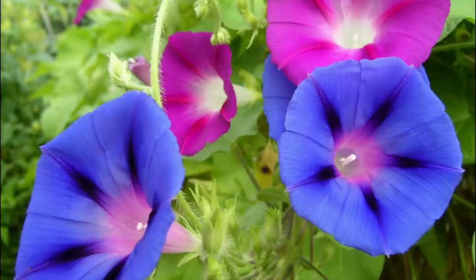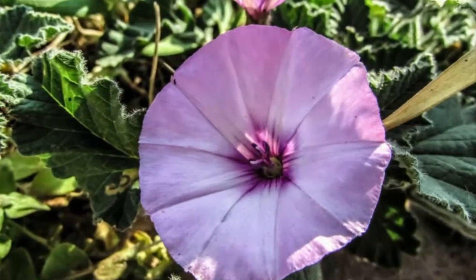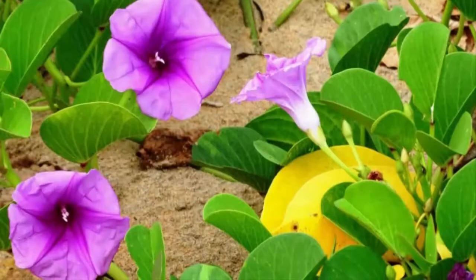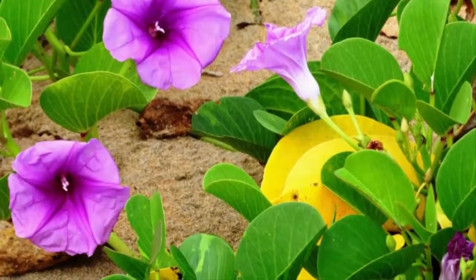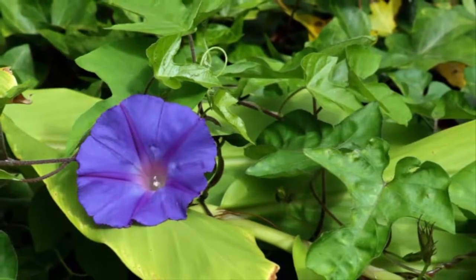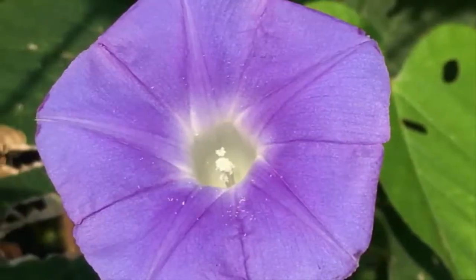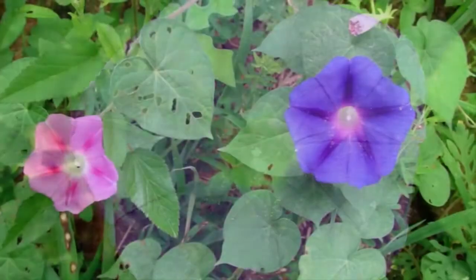Morning glory flower classification: Kingdom Plantae, Sub-kingdom Tracheobionta, Superdivision Spermatophyta, Division Magnoliophyta, Subclass Asteridae, Order Solanales, Family Convolvulaceae, Genus Ipomoea, Species Ipomoea spp. Because of the beauty of this flower, many people plant morning glory as an ornamental plant.